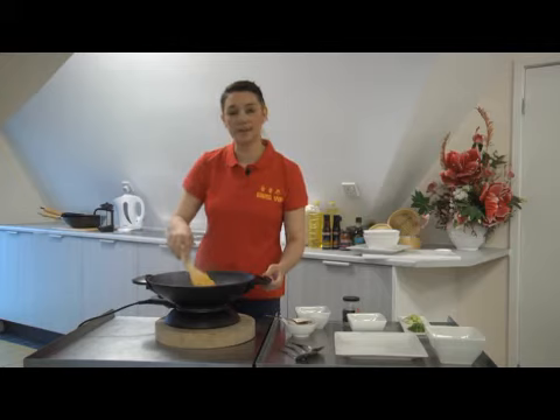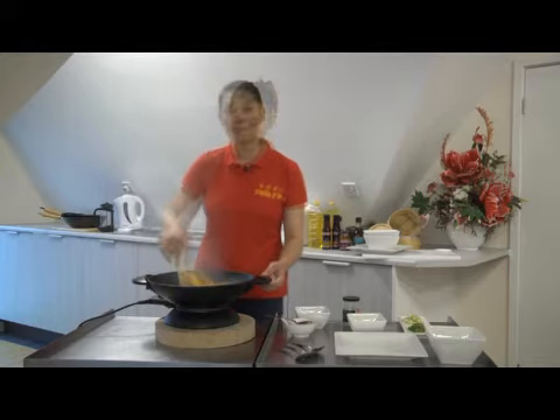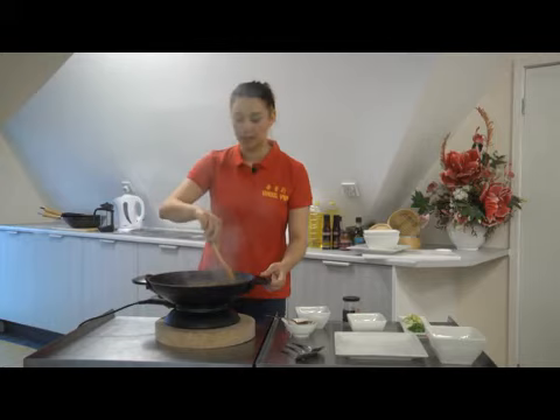When cooking stir fries, you want to ensure that your wok is always on a high temperature and you are constantly stirring your food, hence the name stir fry. The sweet and sour sauce has a mild flavour and is very popular among western culture and among children.